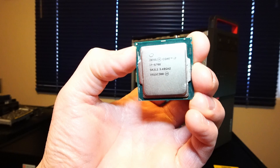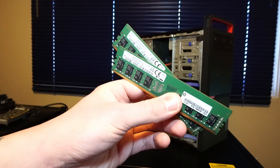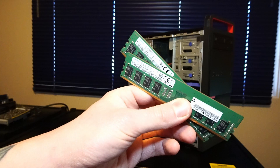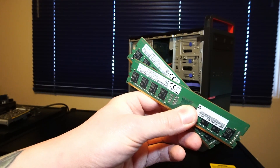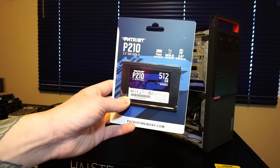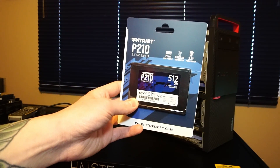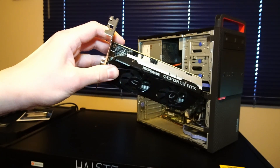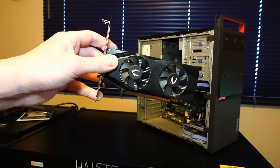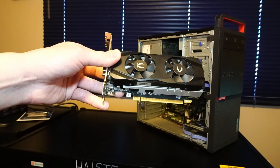First up, we have an Intel Core i7-6700 CPU, 4 cores, 8 threads. We'll be swapping out that 8GB of RAM for 16GB of Samsung DDR4-2133MHz RAM, a 512GB Patriot P210 2.5-inch solid-state drive, and this low-profile Zotac GeForce GTX 1650 graphics card with 4GB of GDDR5 memory.